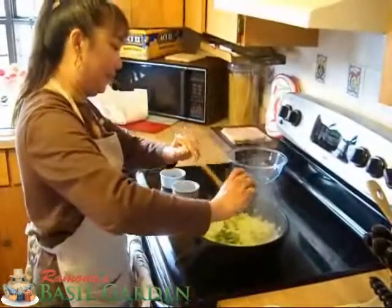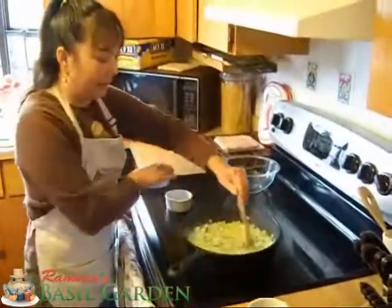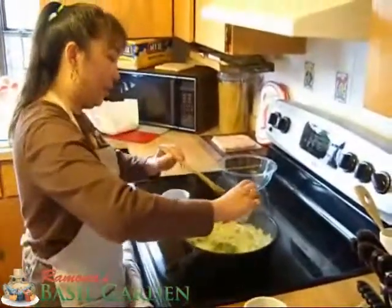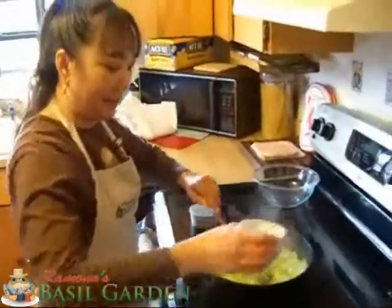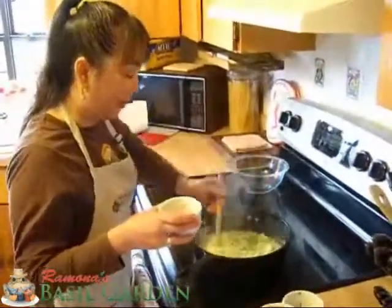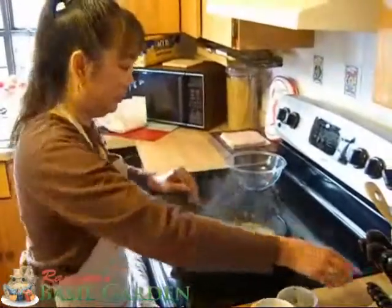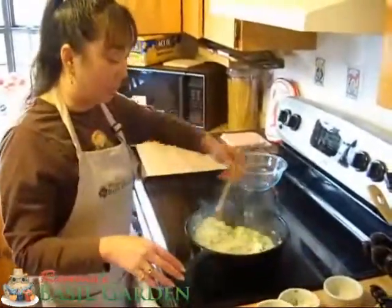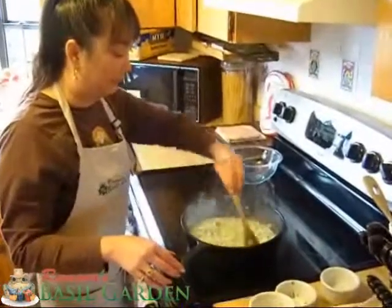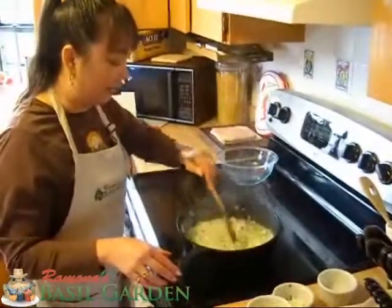And our rosemary, and then our salt and pepper. I did use kosher salt, and we're going to just cook that a little bit longer.